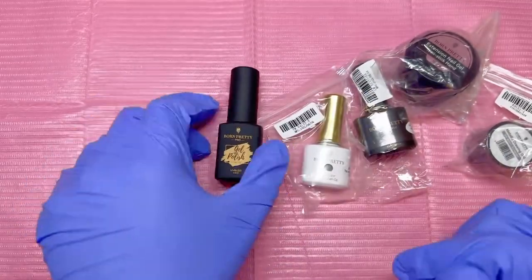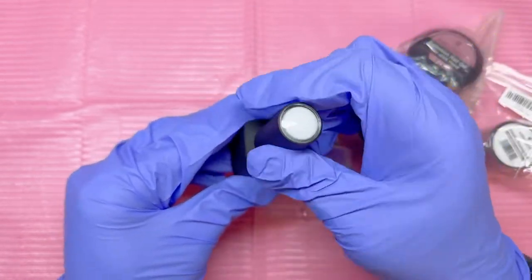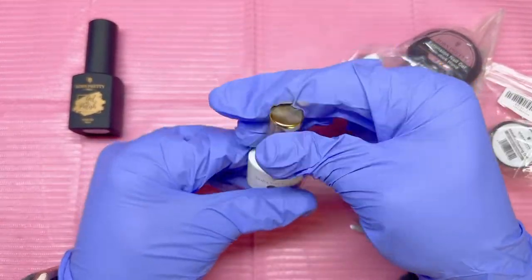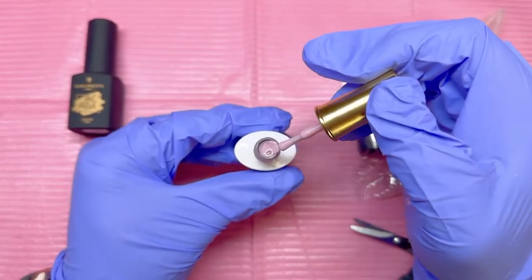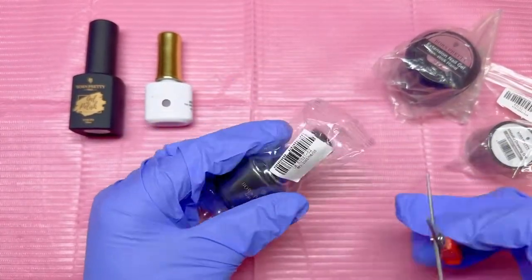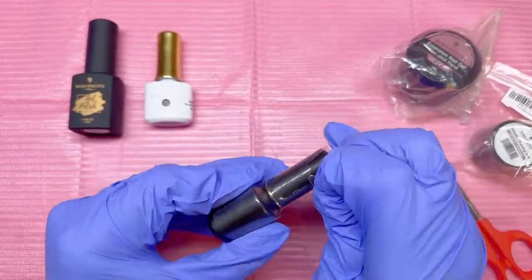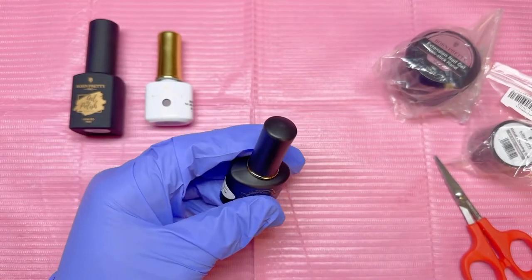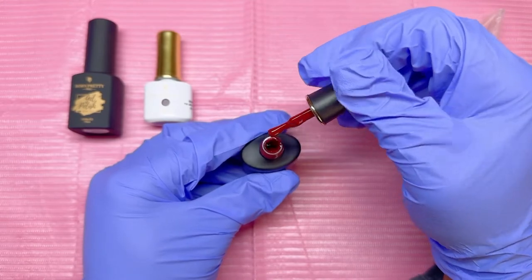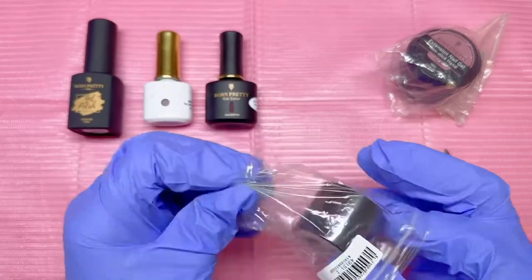I like that packaging though. Okay, I think this is a rubber base — a pretty kind of mauve-ish purple color, I like that. And we have a beautiful dark maroon color.